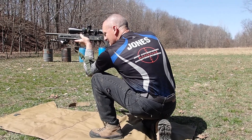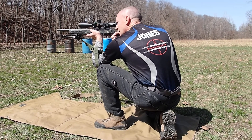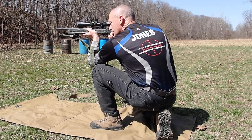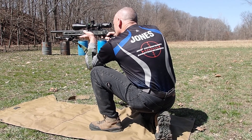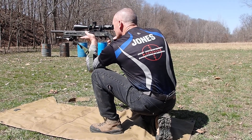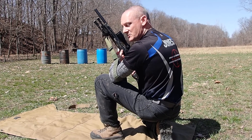Again, my sling is tight. This is hooked over the front. I've got all that support down and that lets me get very, very stable in a kneeling position. I'll go ahead and crack a few shots off here. As you can see, that is a very stable shooting position.